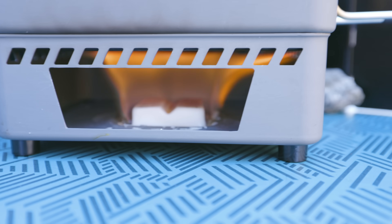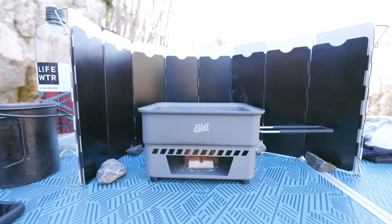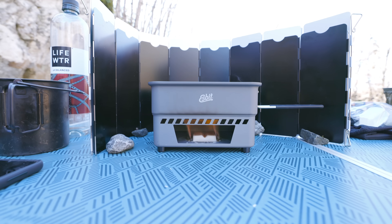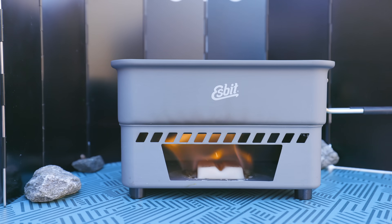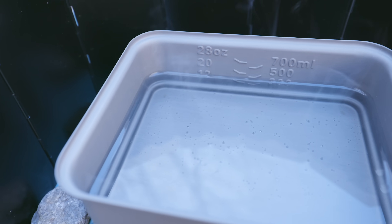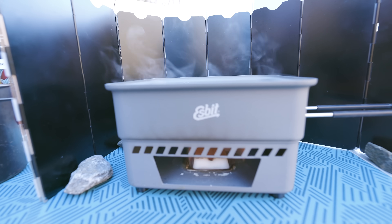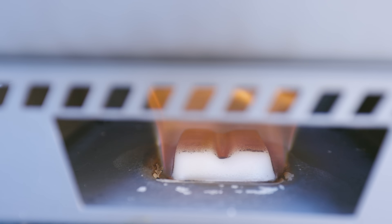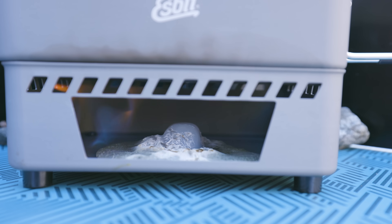At two minutes five seconds, just now is the whole tablet burning. That is much more controlled. With the Fire Dragon, there were flames shooting out all over the place — very dangerous, you really have to be careful with that fuel. We're at three minutes 15 seconds and we're getting some bubbles on the bottom. When it comes to these two fuels, I can already tell you that the Espit is more versatile. You don't have to use a stove with the Espit, whereas with the Fire Dragon you pretty much have to because it melts and will go everywhere.